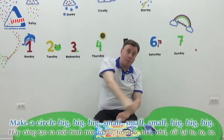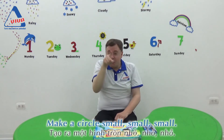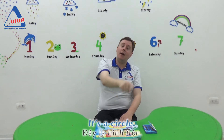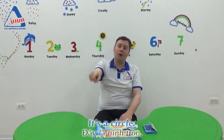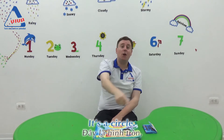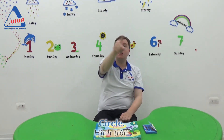Big, big, big. Make a circle. Small, small, small. It's a circle. Good job! It's a circle. Show me with your finger. Circle.